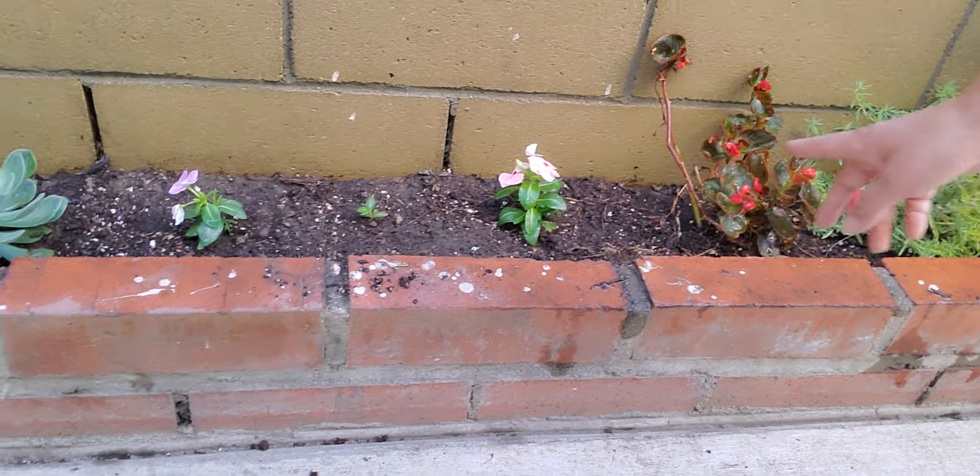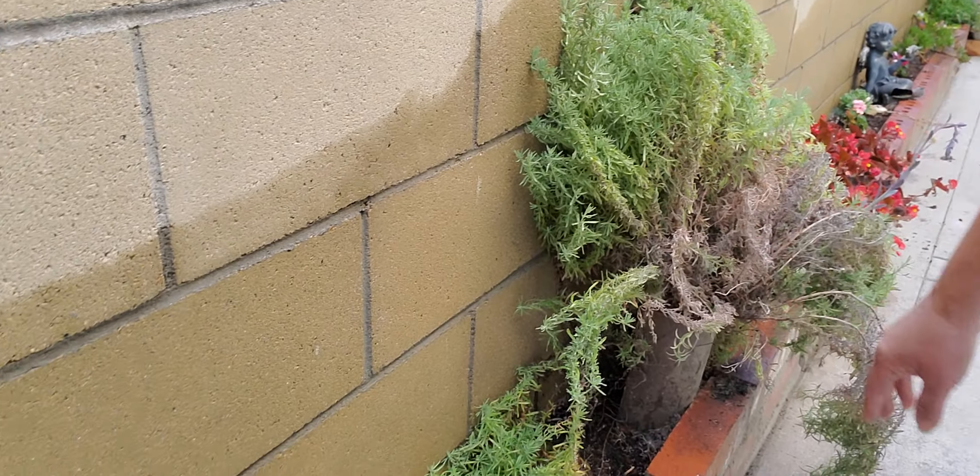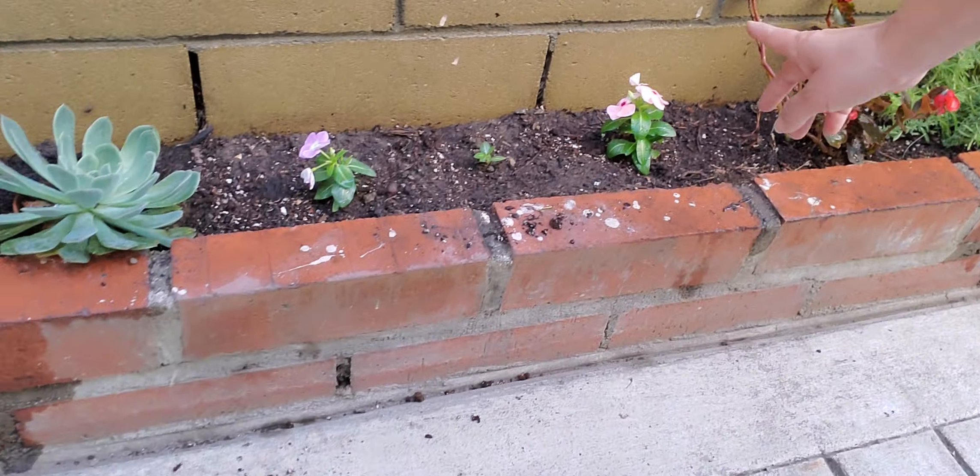This is a lavender tree that I had with lavender flowers when I planted it. Right now it's just the ugly bush — right there. But again, I don't want to.